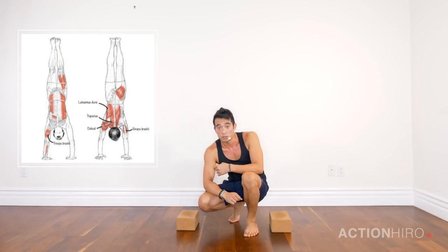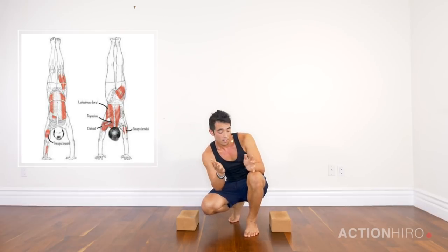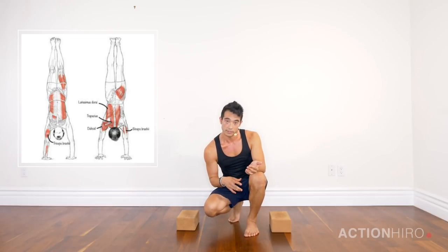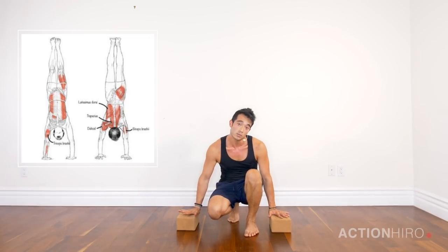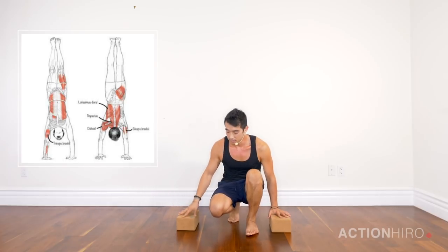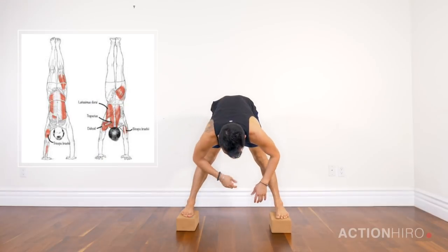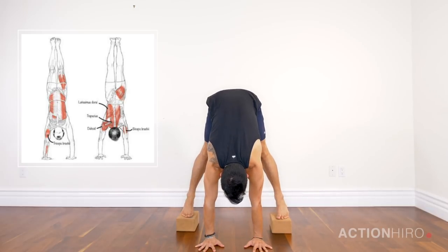For the lower half of the body, you want to squeeze the outside of your butt — that's what swings your legs open into the straddle position, which does take some flexibility and openness in your adductors or inner thighs. I like to use blocks for a few drills around this.